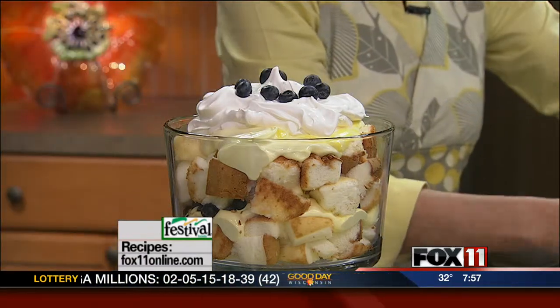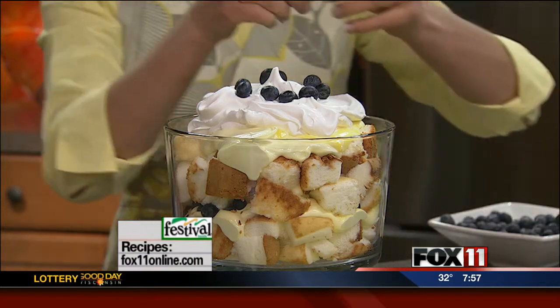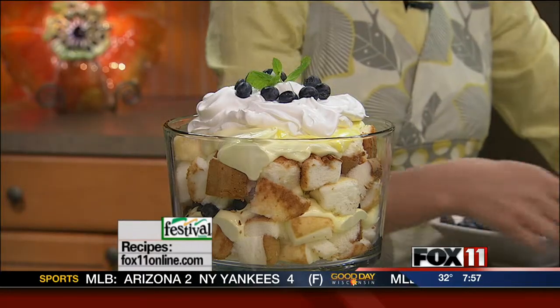And a little bit of fresh mint just to finish it off. This recipe is in my latest cookbook. You can also get it on our website, and you can also pick it up at any area Festival Foods.